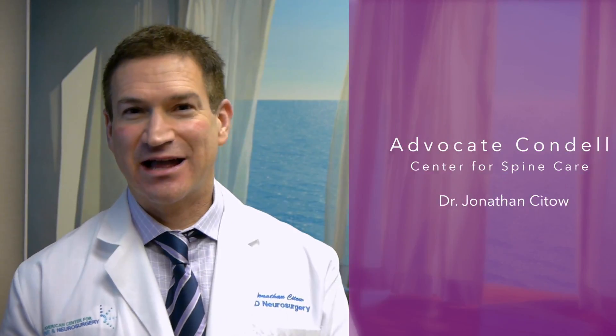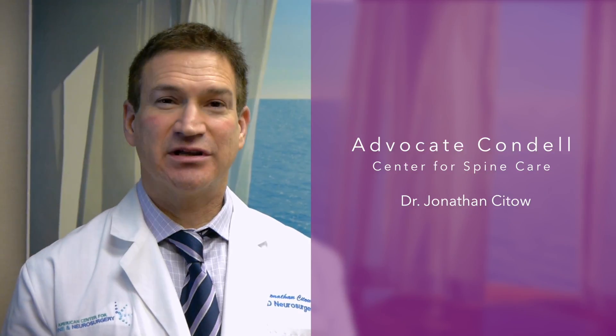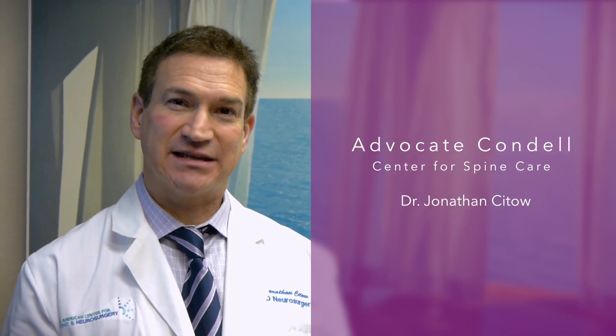Condell is an ideal place to have your spine surgery for many reasons. Number one: the sheer volume — Condell does more spine surgery than any place in Lake County and quite frankly than any place in Illinois. The nurses are very well experienced and the equipment there is outstanding, including intraoperative navigation and excellent surgical tools that aren't available elsewhere. They also have wonderful ancillary services including physical therapy, pain management, and an on-site health club. Advocate Condell Center for Spine Surgery can meet all of your spine needs here in Lake County.